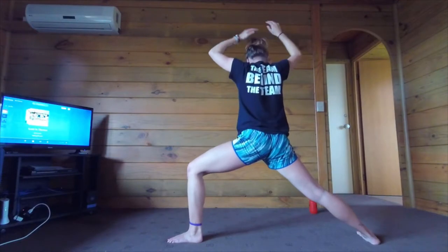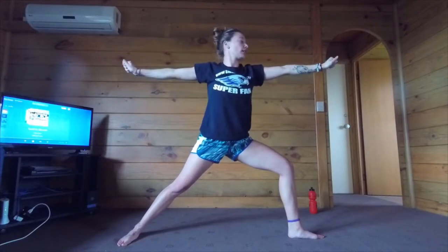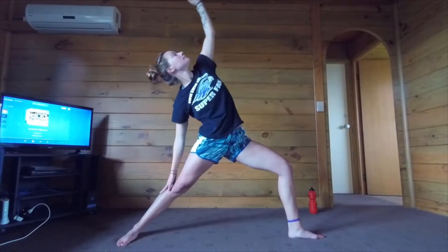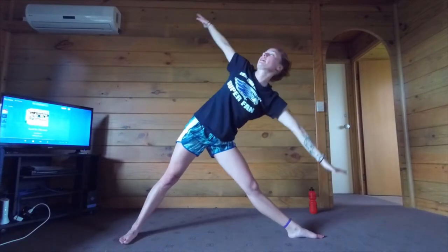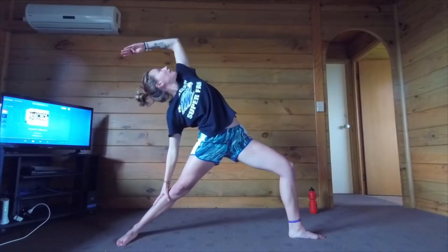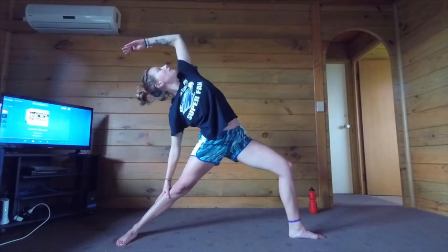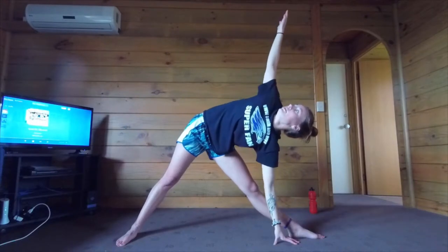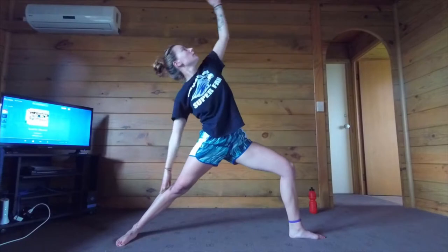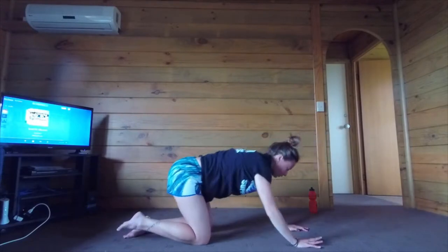Rotate your right foot into warrior two. I'm going to switch sides just so you can see what I'm doing. Now we're going to do that same thing — extend warrior into pyramid, five times on each side. Exhale extended, inhale up, exhale pyramid. Four more on each side. And one more pyramid. Inhale up, exhale down. Rotate back into your low lunge. Now we're going to take it to child's pose — let's take a little rest.